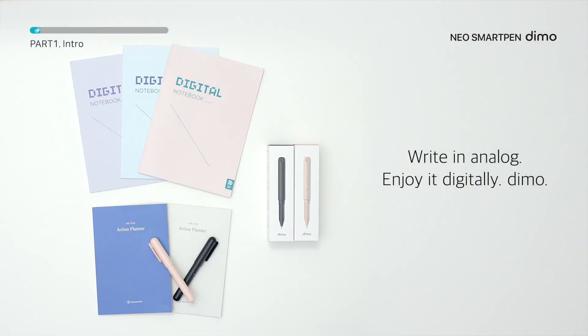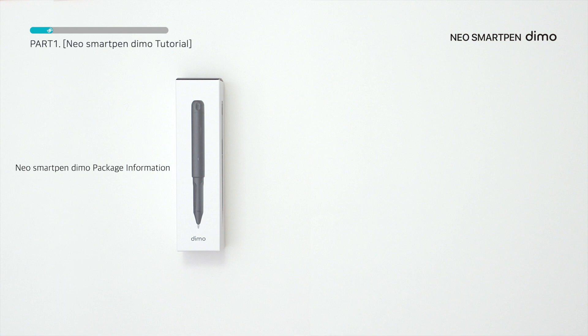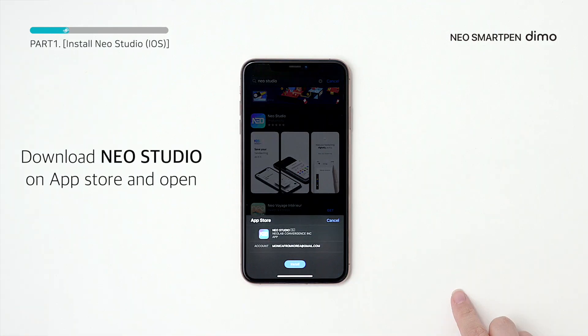Use the dimo to write in analog and enjoy digitally. Watch and learn. The Neosmartpen dimo demo includes a smart pen, a manual, a pen refill, and a triple-A battery. First, install Neo Studio in the app store and open the app.